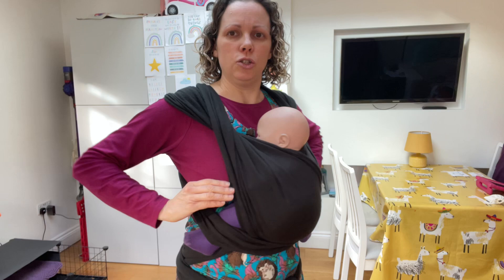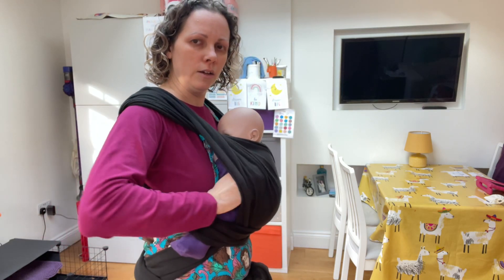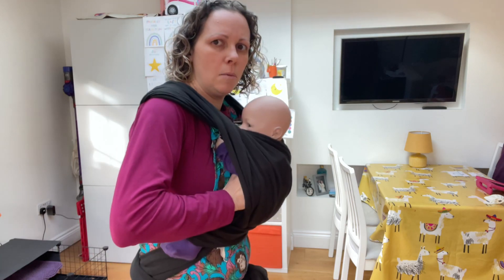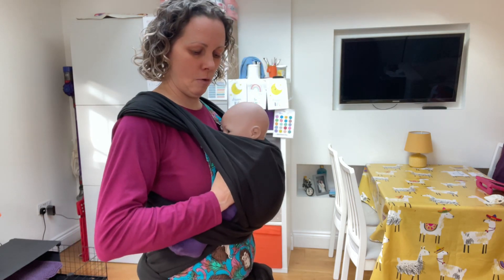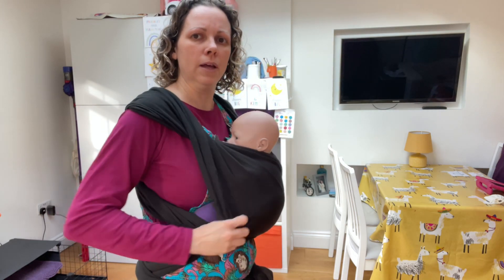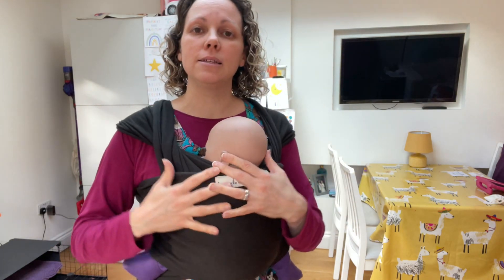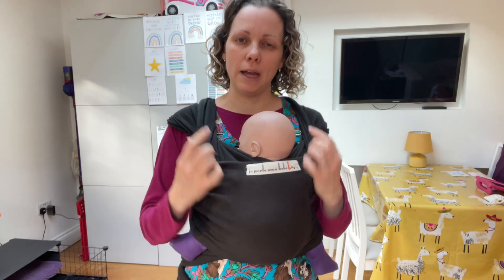If not, just literally come in under their arms and sit them up a little bit. Pop those little elbows in, pop those hands up, and just tweak that position in slightly. And if the wrap is snug enough, they should be able to stay there.